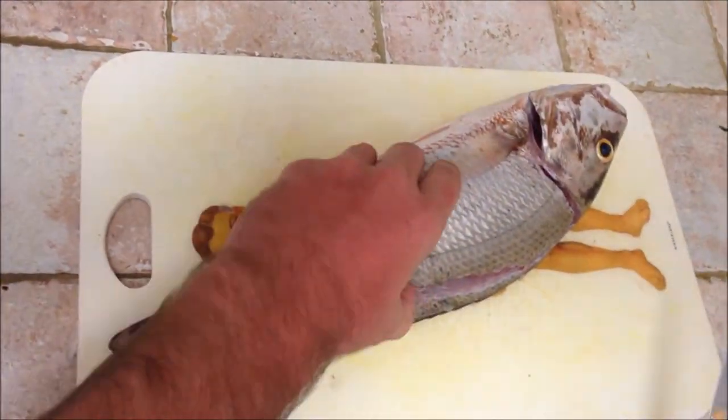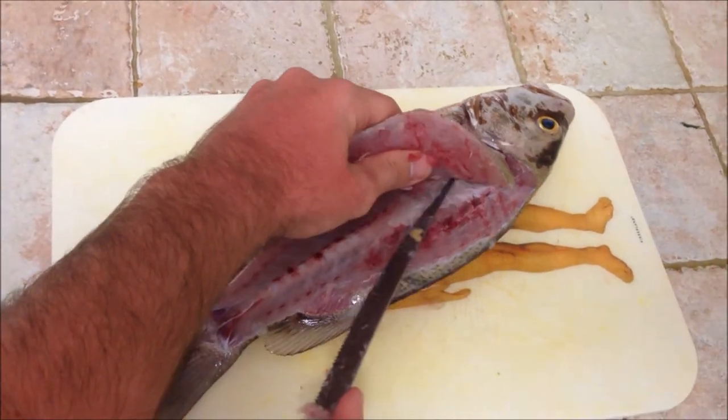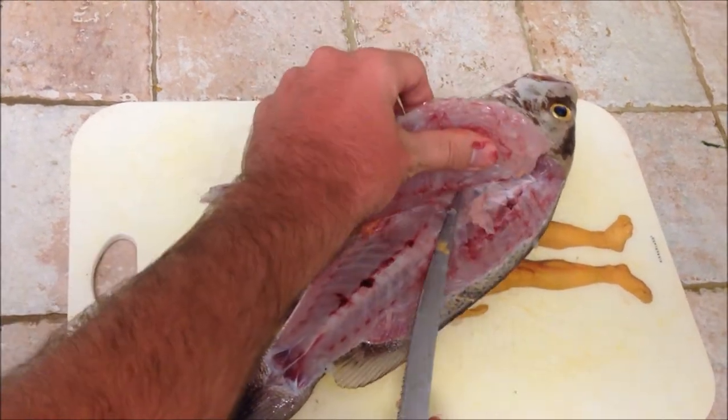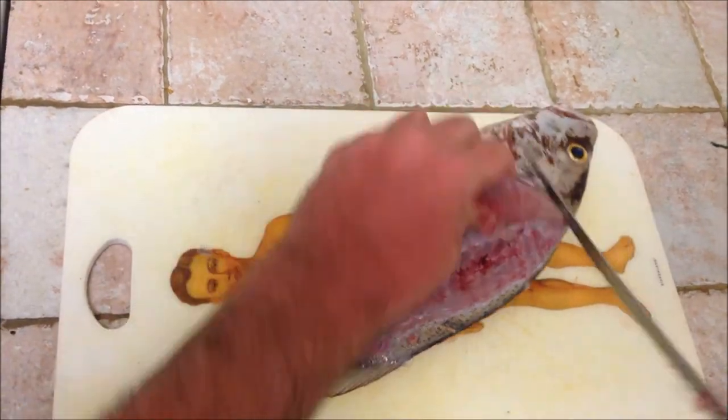Like that, then you have yourself a nice fillet. Just get as much meat as you can. A lot of people will fillet this whole piece, I don't mess with it — I do it boneless.